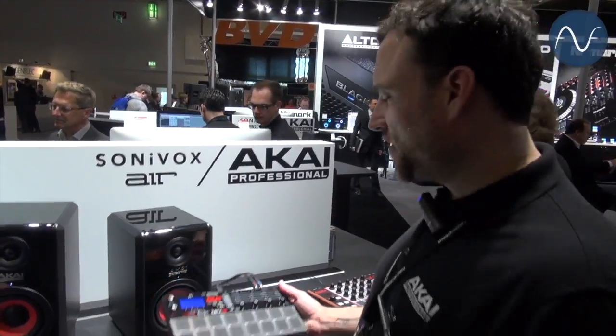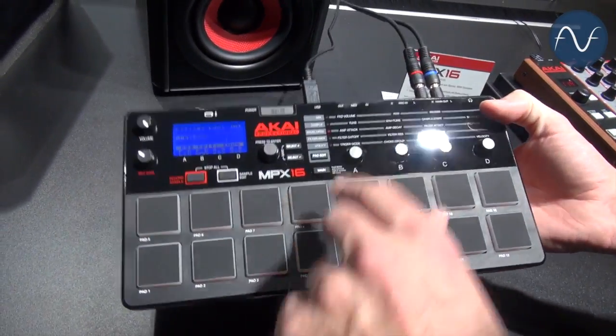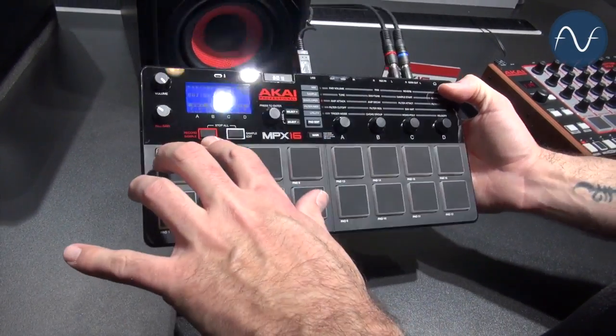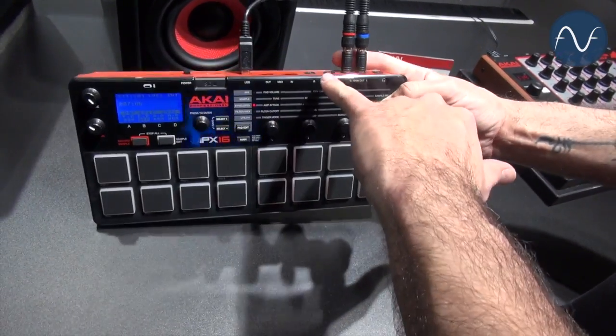Hi everyone, Dan from Akai, and this is the MPX-16. It's 16 velocity-sensitive pads. It's also a sample player and a sample recorder. This can actually sample with the built-in microphone or with the record-ins on the back.